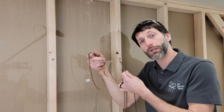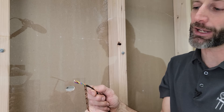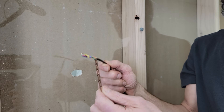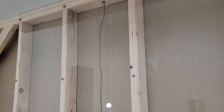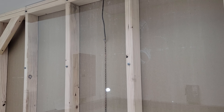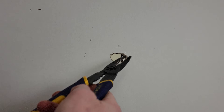Method number two is using picture hanging chain. We drop this down the hole and at the end of the chain we have our thermostat wire wrapped around it. This makes it easier to pull the chain and thermostat wire through the hole in the sheetrock. If the hole was directly above you may already see the chain; in this case we're just going to grab it and pull it right through.